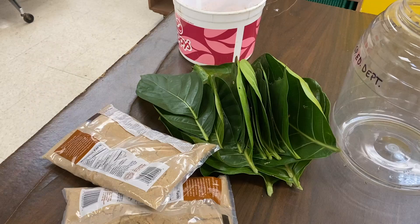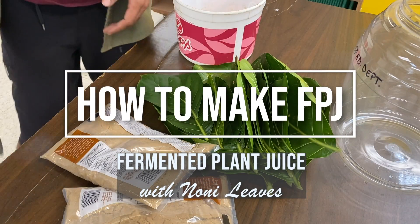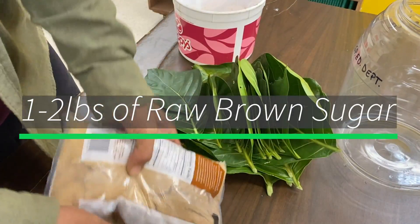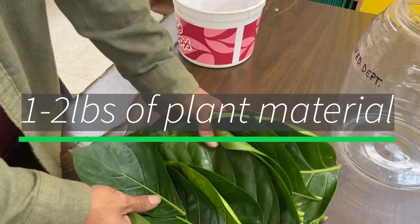Hey guys, welcome back to Sustain on Hawaii. Today we're going to show you how to make FPJ, also known as fermented plant juice. First you need 1 to 2 pounds of raw brown sugar and 1 to 2 pounds of plant material. For this batch I chose noni leaves.